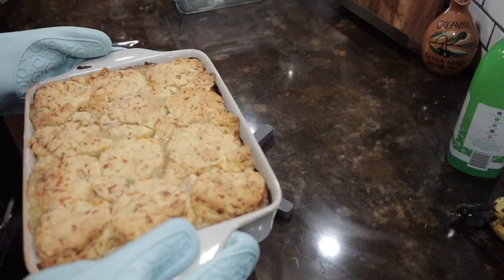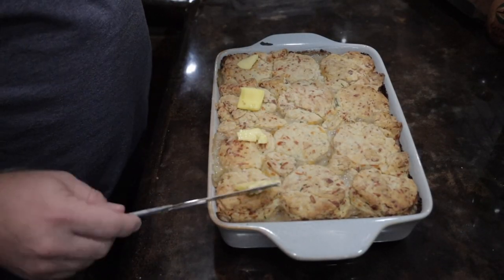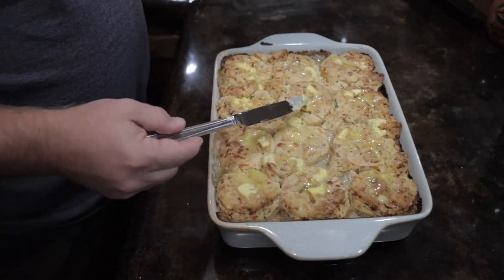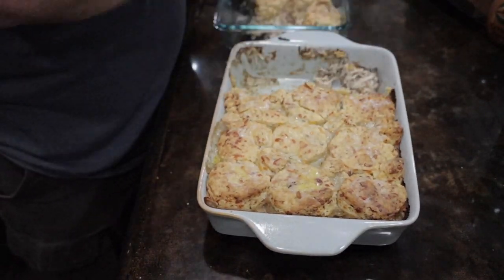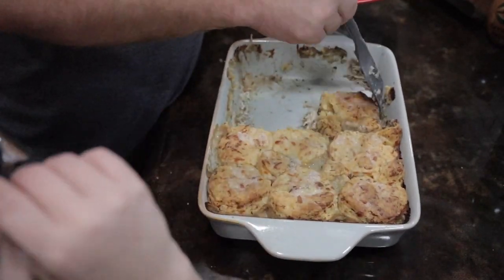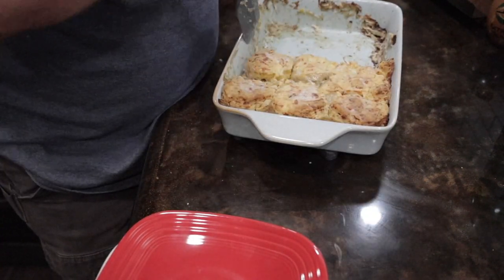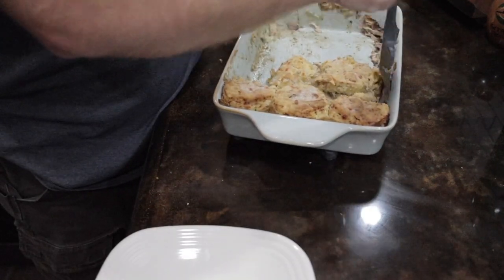Now it's time to do the final bake. Put that back in for 25 to 30 minutes, or until the biscuits are done. Pull it out and top each biscuit with just a little pat of butter, and I'm telling you this stuff is amazing. My family keeps saying don't lose this recipe — it is that good. It was family night, so I went ahead and shared a little bit with my parents and my mother-in-law because they live very close. We ran it to them before we started our movie. This stuff is amazing rewarmed — it's a recipe you don't want to lose.